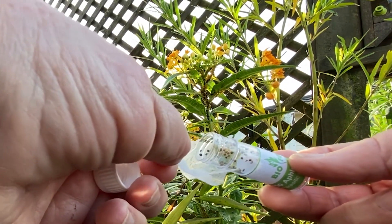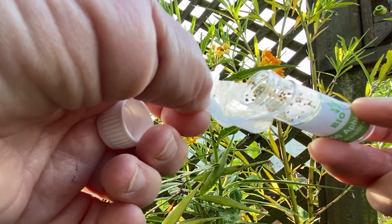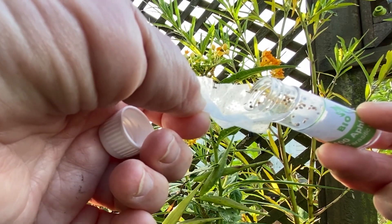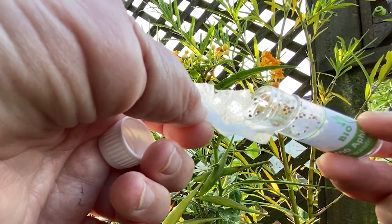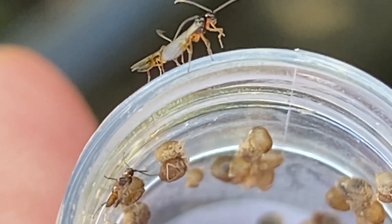These wasps will breed, and then the female will lay eggs inside aphids, which effectively kills them and helps breed another Aphidius colemani wasp.